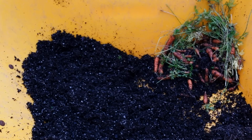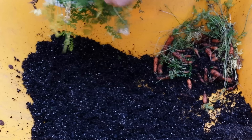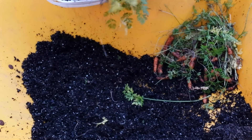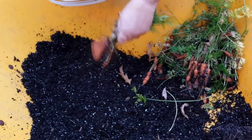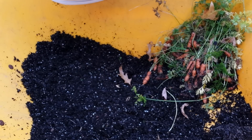Here we go for bucket number two — this is the one that did not drain as well. I'll try and pull some out. Yeah, good-looking ones — beautiful! These are actually coming out a lot easier, but this one didn't drain as well. Go figure, I can't figure that out.